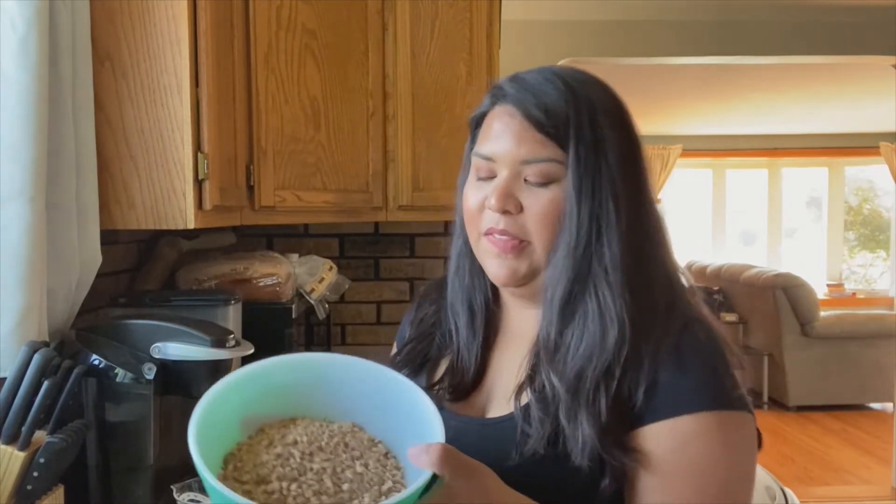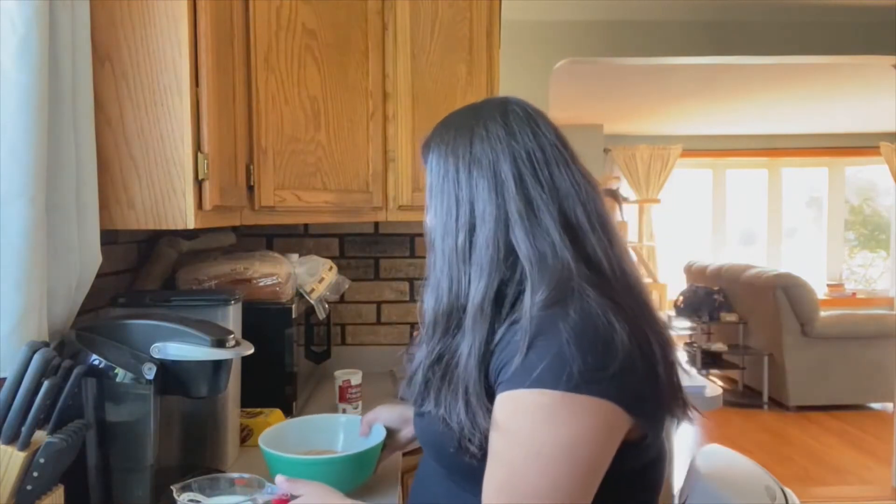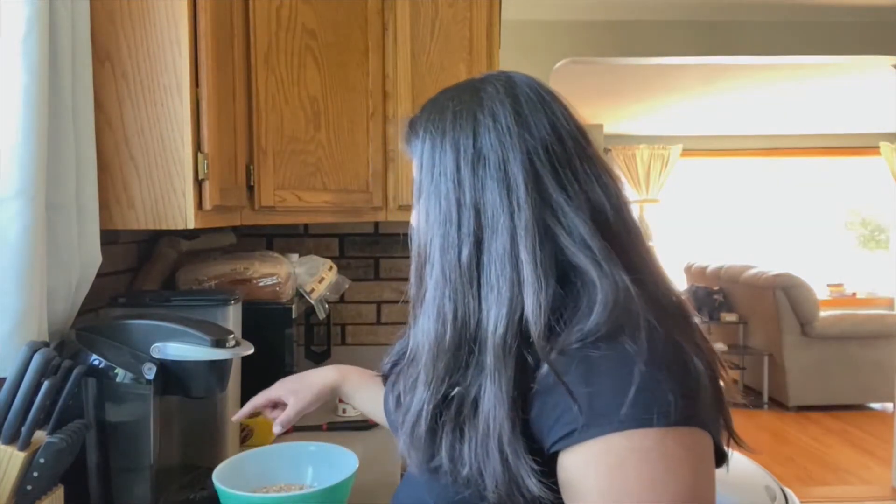Okay friends, so I turned the cookies into cookie crumbles. One package of fudge stripes got me just under the three cups I needed, so I ended up having to crush a couple more, and that got me right where I needed to be. There are some larger chunks in there — that's fine. Since I'm not using a food processor, it is what it is, but if you do have one, you'll get finer powder.